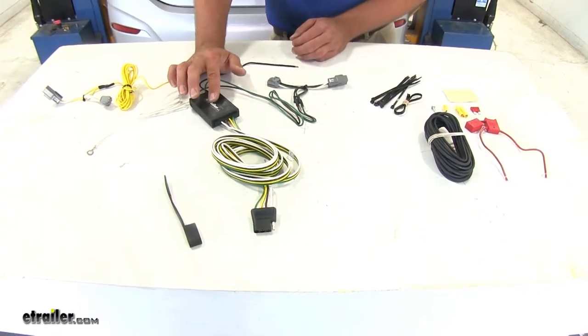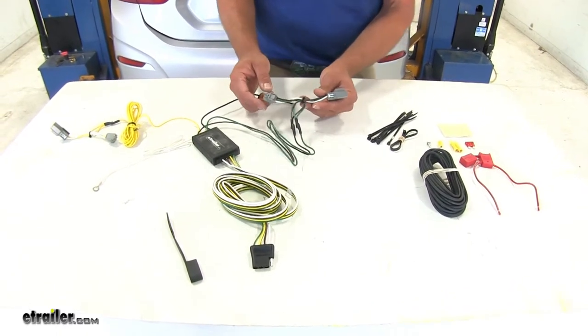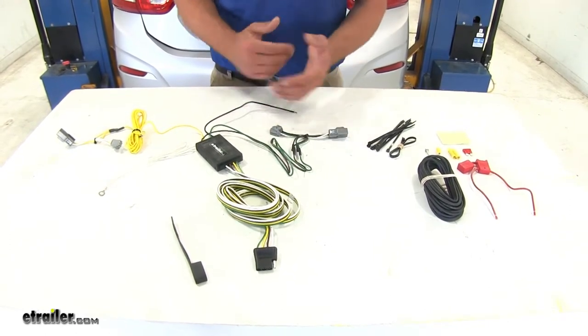The system is going to work by pulling signal from behind the passenger side tail light housing. You can see the T-Connector — this is designed to plug directly into our factory wiring with no cutting or splicing required.